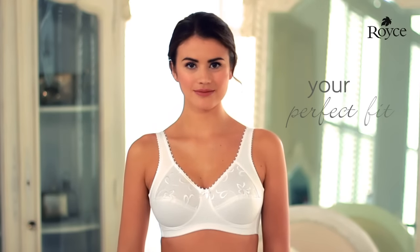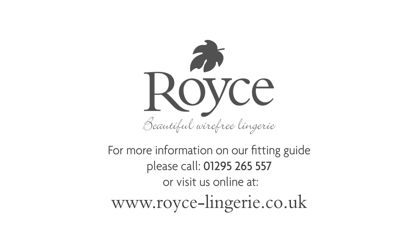Once you have found your perfect fit, you will never look back. If you have any questions about finding your perfect fit, Royce has stockists all over the UK and around the world who will be happy to help. Alternatively, you can call the Royce office, where our friendly, trained fitting staff will talk you through the fitting process.